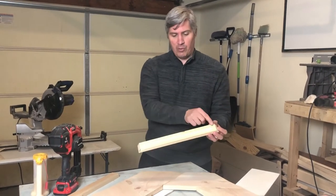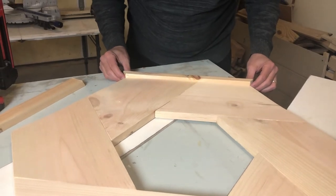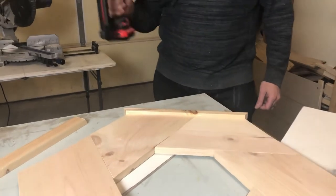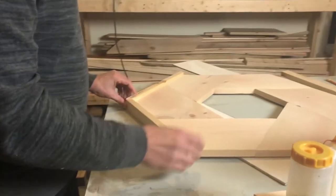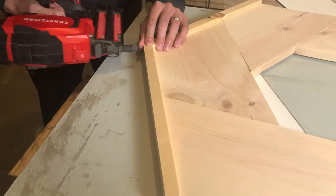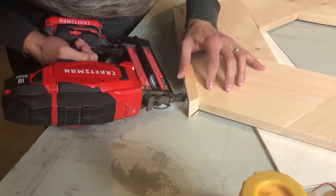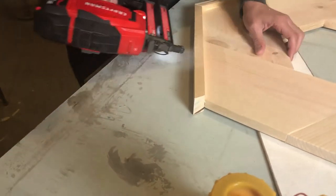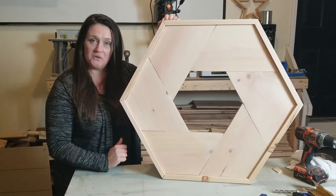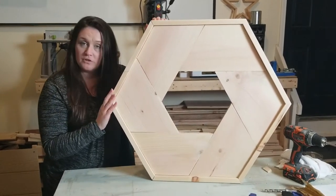Take a little bit of wood glue, put it on the edge, line it up, get your corners flush where they need to go, and use your brad nailer to pin them in. We're using one and a quarter inch brad nails for this job. Once the frame is all on nice and cute, give everything a nice sanding and then we're going to move to putting our finish on.